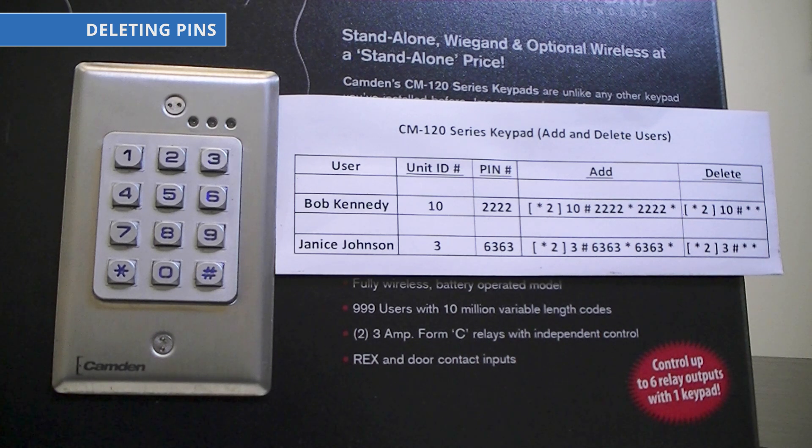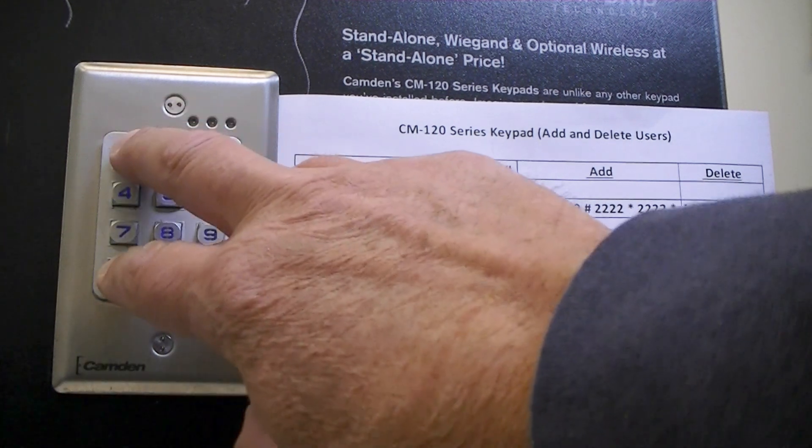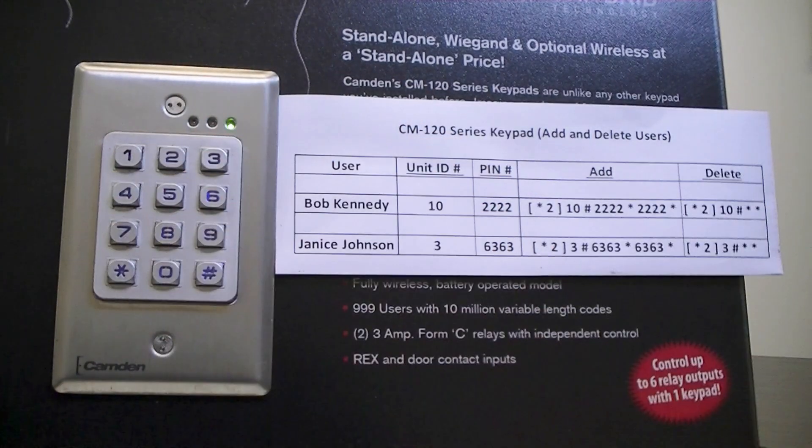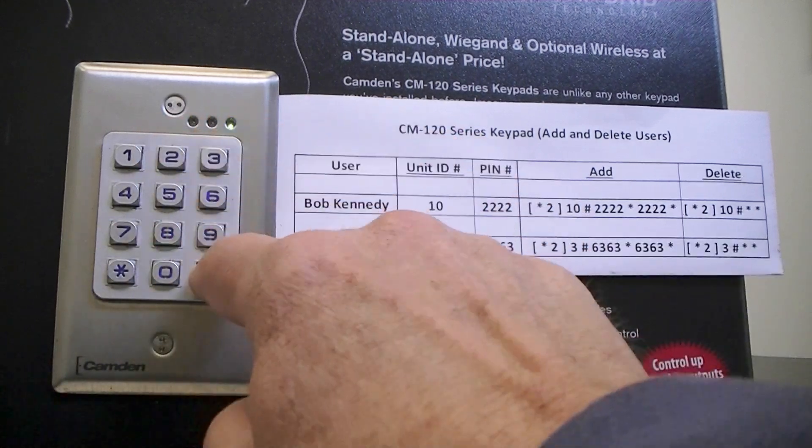First thing you need to do is go into programming mode: star and 1 at the same time, 1, 2, 3, 4, star. Next, we'll be using the 2 command to remove the contents of ID 3 where Janice's PIN is stored. So we're going to do star and 2 at the same time, 3, pound, star, star.